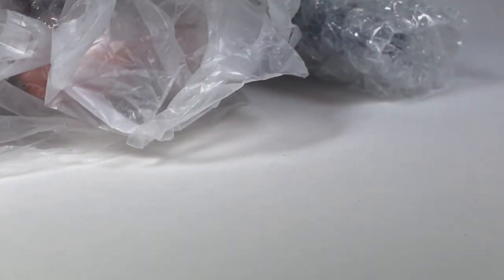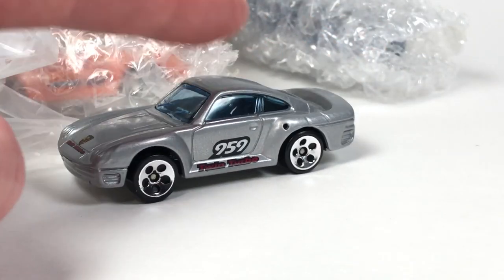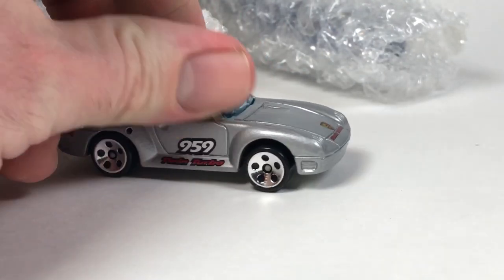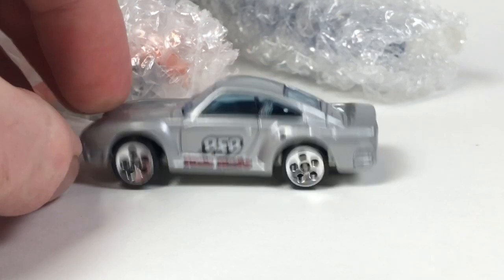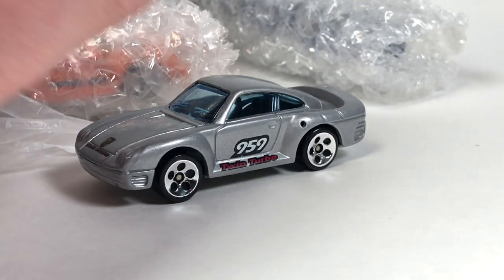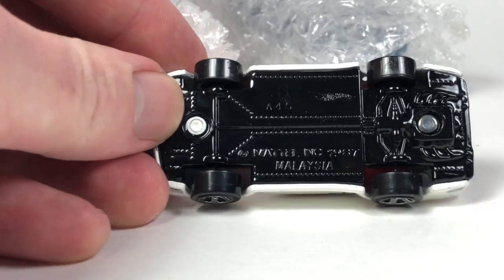This next one appears to be a Hot Wheels Porsche 959. I'm pretty sure I've got this one in my collection — I've got a pretty robust collection of the Porsche 959s. There are a few I don't have, but I'll have to double check eventually. This is a nice casting from Hot Wheels, metal body, metal base, and we've got five-dot wheels on this one. Pretty decent, it's kind of cool.